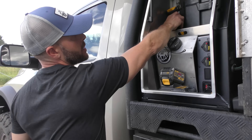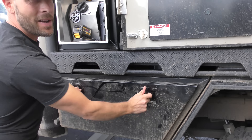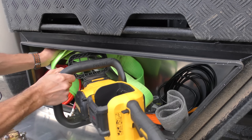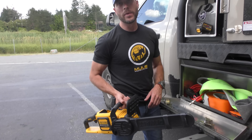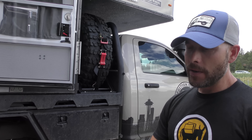We've got impact guns and a bunch of other tools packed away. But my favorite is the wall chainsaw, which works awesome especially when you need to cut your way out of a situation with deadfall in the middle of the trail, or if you just want to cut firewood at camp.